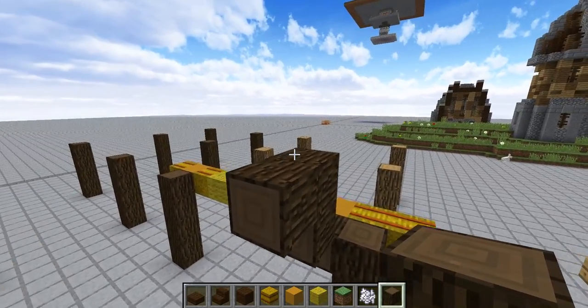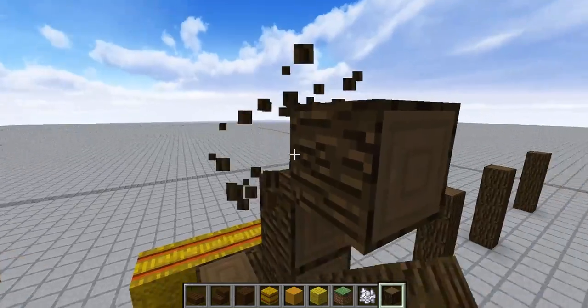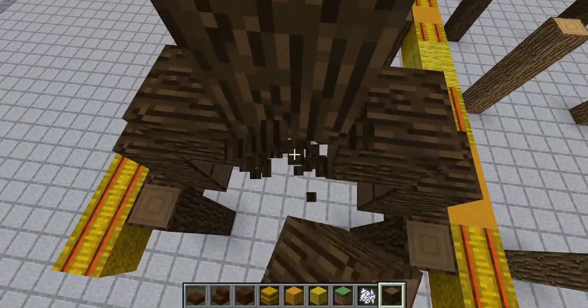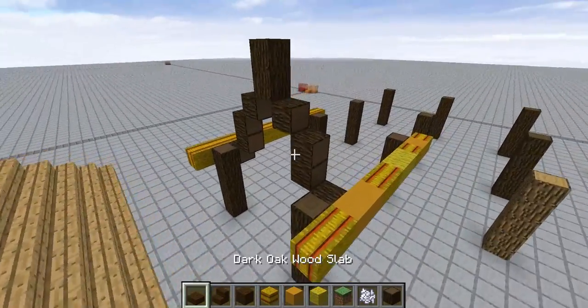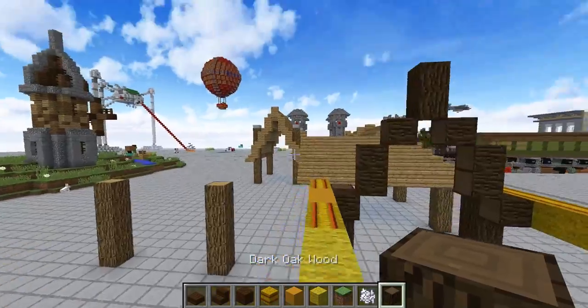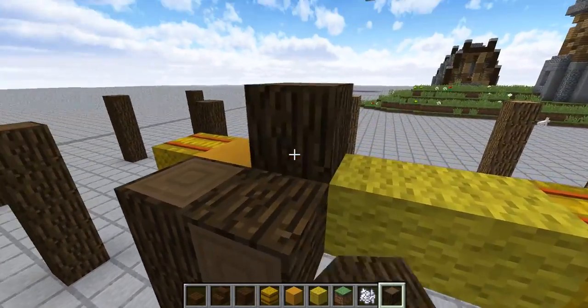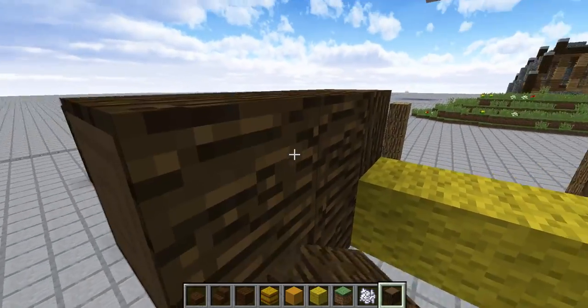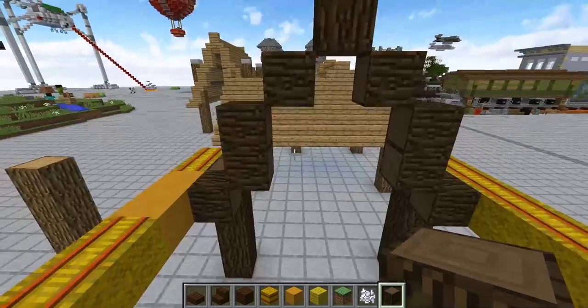Trusses — that's what it is. So you're going to want to have some trusses for the inside of your roof. We're going to do that here as well, because that way it looks more sturdy, because we're not building out of wood, so it doesn't look as sturdy. We're not building out of your standard wood or cobble here today.